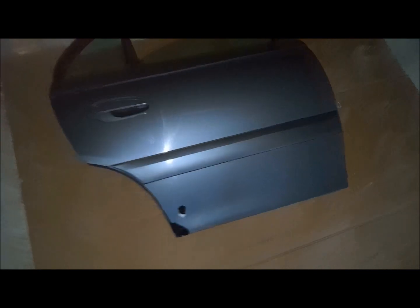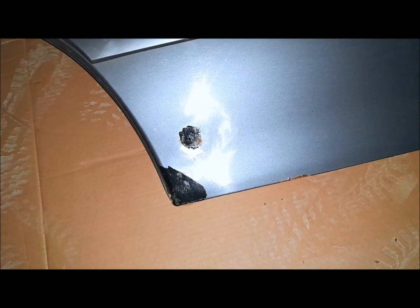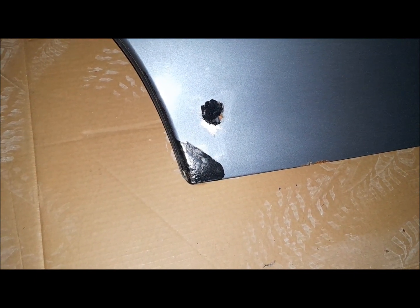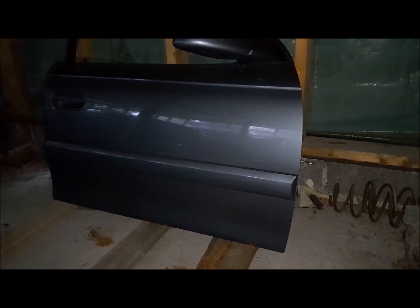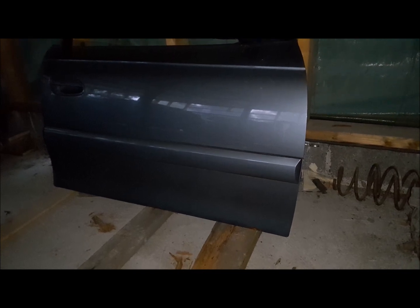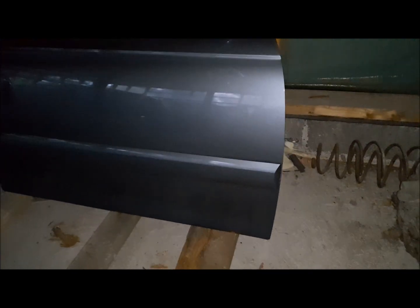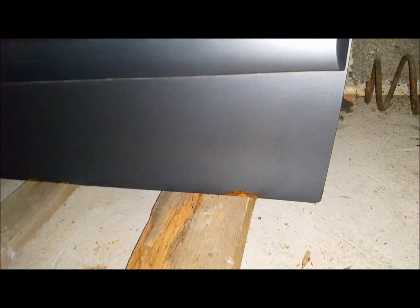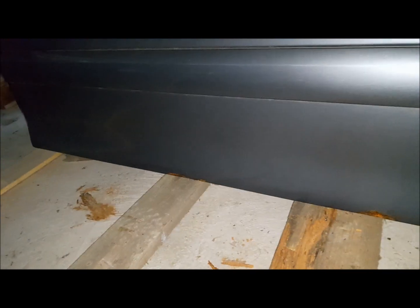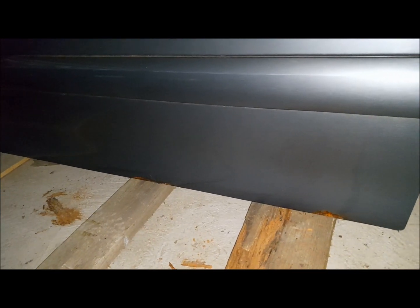Here is an example of the passenger side rear door — the same thing going on down here, some brush paint, and I guess this probably needs welding too because there is pretty crispy metal underneath that paint. By a quick look, the passenger side front door doesn't look that bad after all, but there is still rust down there in the bottom section of the door and that needs to be taken care of. Like the rest of the doors, this one also needs a fresh paint.